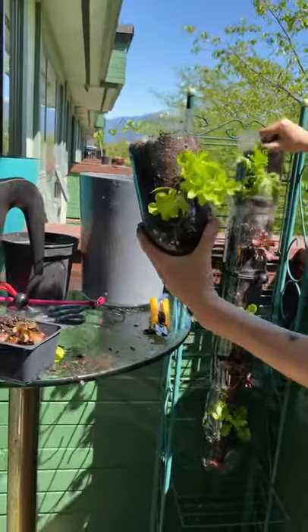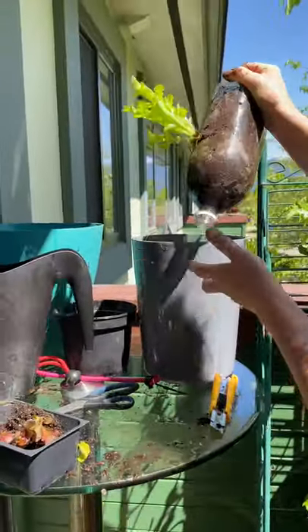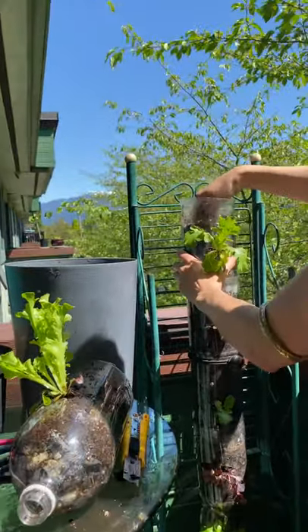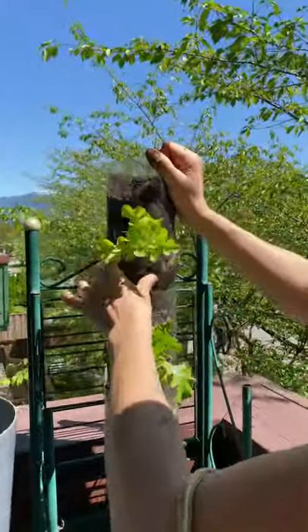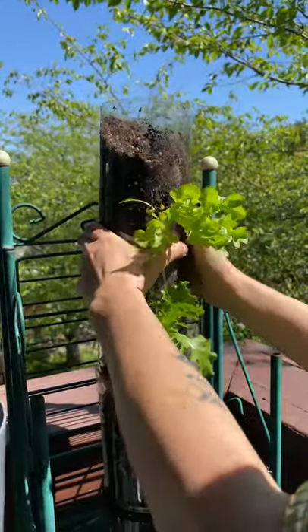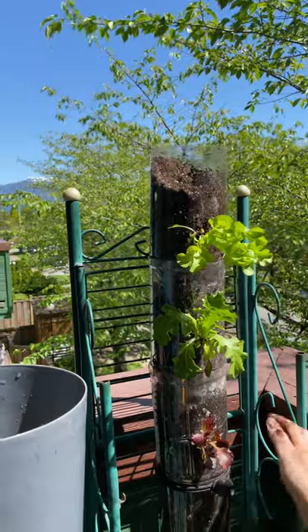Once you've done all your bottles separately, you can then go ahead and stack them. It's very simple. You can make a little space for it here and you'll see they just nicely stack right on to each other like this. They're actually quite heavy.